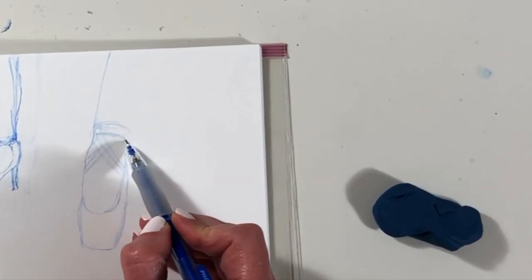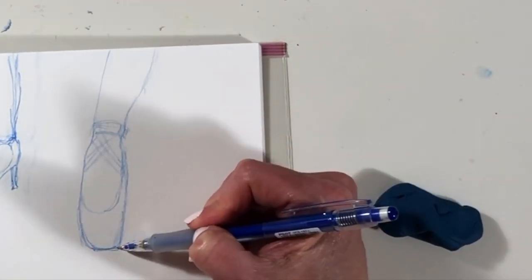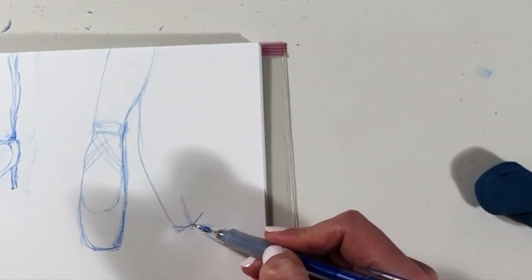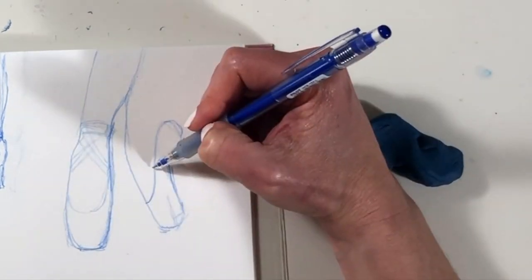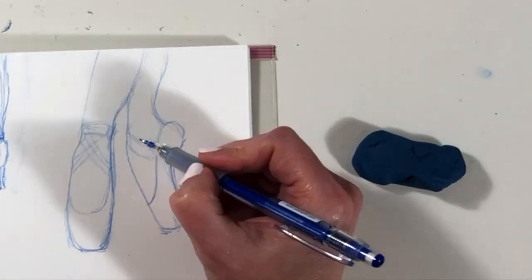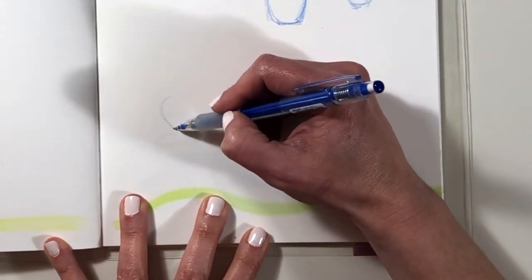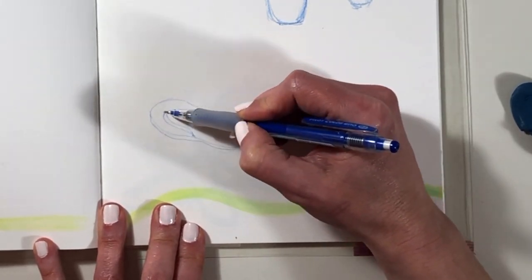I don't think I could do a page of shoes without including ballet shoes, because is there a prettier shoe than that? I don't think so. I've got a little pair of dainty ballerina feet for the right-hand corner and I can't wait to put some lovely pink into those shoes — actually really fun to draw.